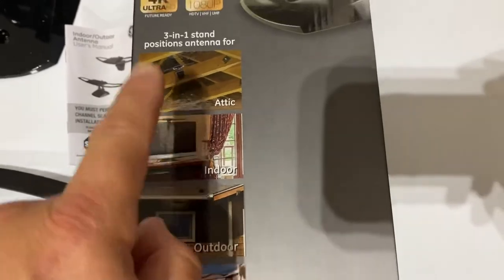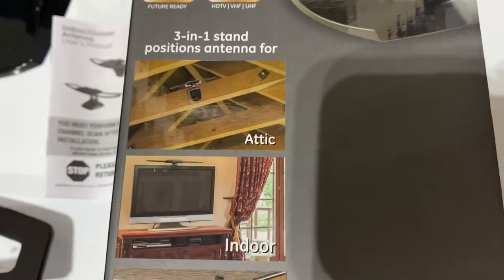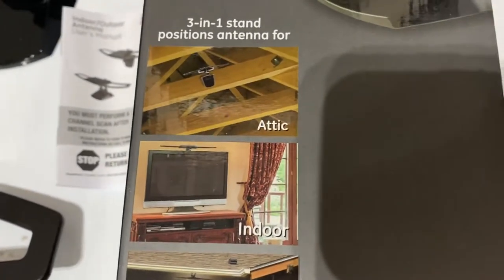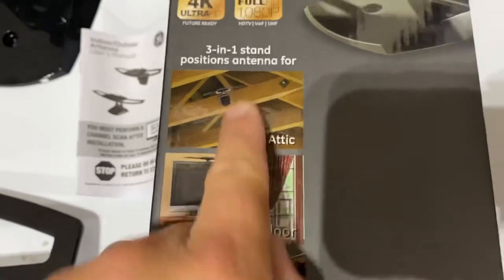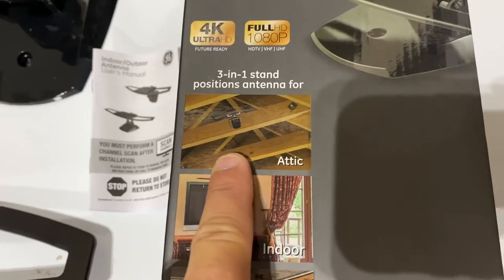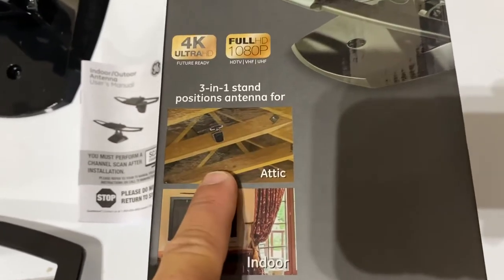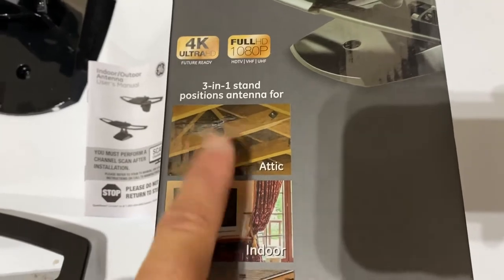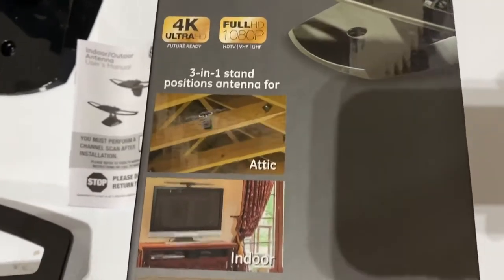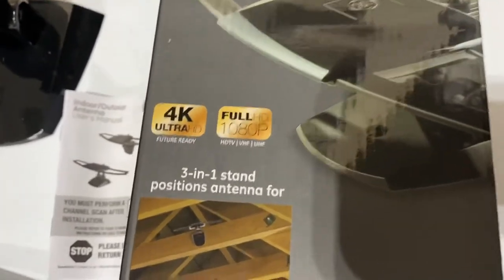I have one of these mounted in the attic of a second-story house. I tied it in line with and split it into the cable wires internally in the house, and I have three TVs connected to it. It works awesome and is extremely clear, which is why I bought another one to put in a different location.